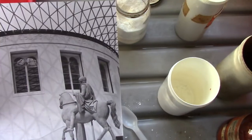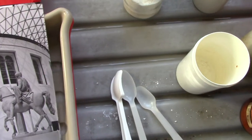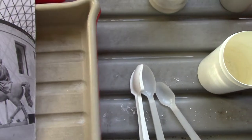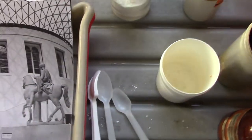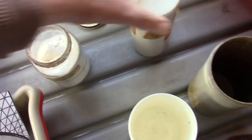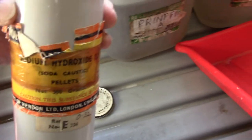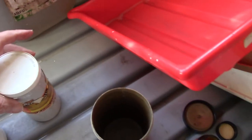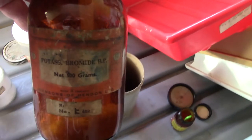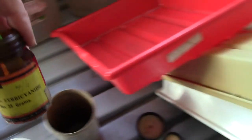Sepia toning is done either with a smelly version or the non-smelly version. I'm going to please the wife and use the non-smelly version. The non-smelly version has some thiocarbamide — in this bottle here, otherwise known as thiourea — and a minute amount of sodium hydroxide. That label's been burnt by the sodium hydroxide. The other solution has potassium bromide and a smaller bottle of potassium ferricyanide, so there are four chemicals to be used.